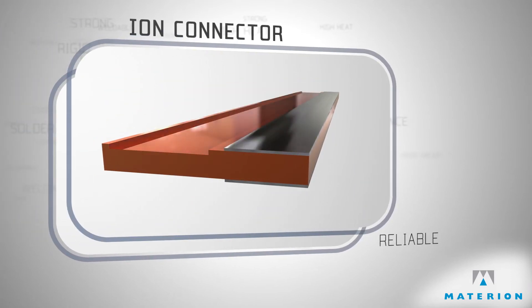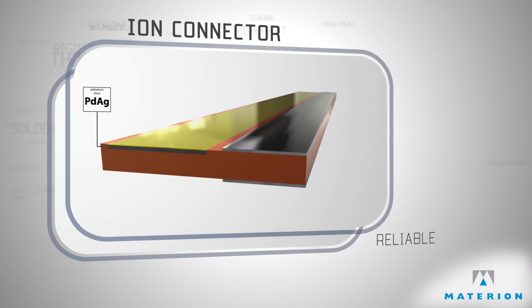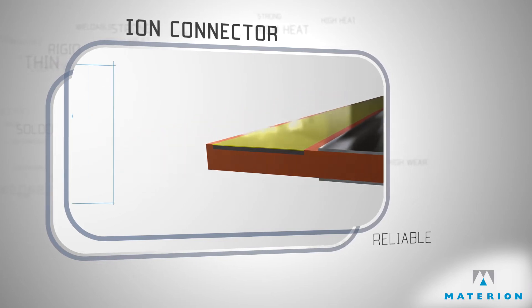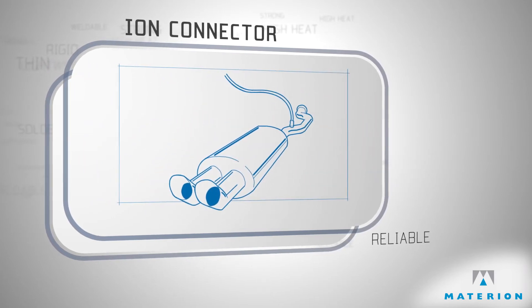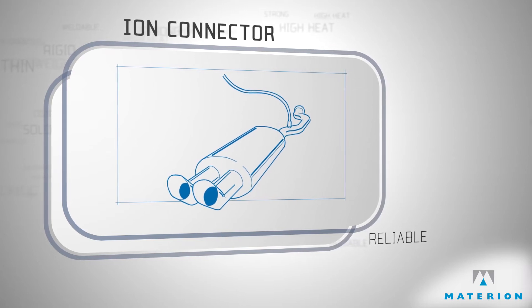Through cooperative innovation, alternative material systems using complex silver palladium alloys with a thermally diffused gold cap were developed. This unique material combination enables engineers to design connectors that can be integrated into most extreme wear and vibration environments.